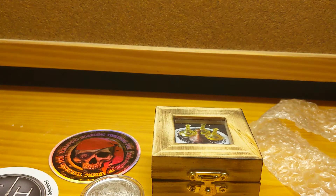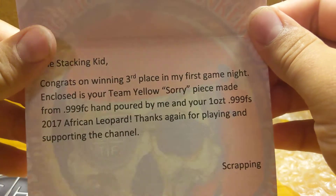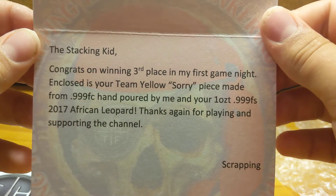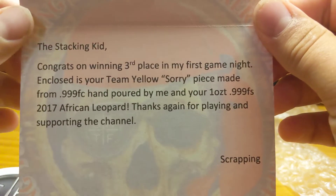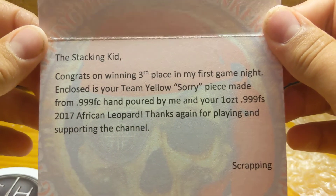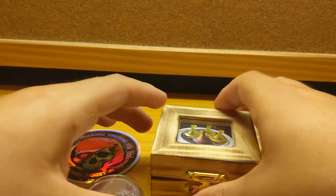This is probably one of the best things I've gotten on YouTube. I mean, this is awesome. Here is the card — he sends these awesome America cards. It says: 'Zach and Kid, congrats on winning third place in my first game night. Enclosed is your team yellow Sari piece made from 999 fine copper, hand poured by me, and your 1 troy ounce 999 fine silver 2017 African Leopard. Thanks again for playing and supporting my channel.' Thank you so much for this awesome package and the awesome event you've put on for all of us.